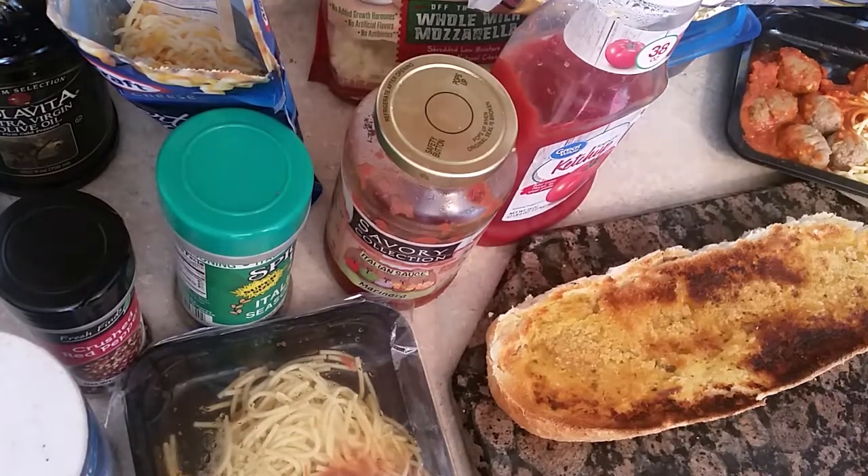Hi, this is Sandra. I'm here again with another recipe. This recipe is for when the kids are out of school. Oh my goodness, they're eating all day long — they want this, they want that. So I'm going to give you a little tip on how to make something pleasing to the kids.